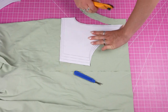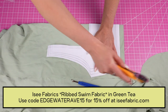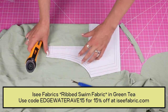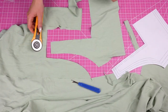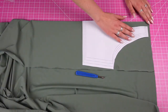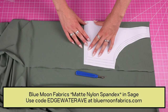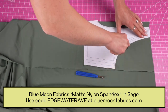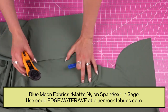Here I have this lighter green color — it's a ribbed fabric from Icy Fabrics, I will link it in the description. It's really cute, really soft, highly recommend it. We're going to cut one of each pattern piece in that fabric, and then I'm going to cut into this dark green fabric from Blue Moon — it's one of their matte nylon spandex fabrics. Anything you get at Blue Moon, you can use code edgewater ave for a discount.